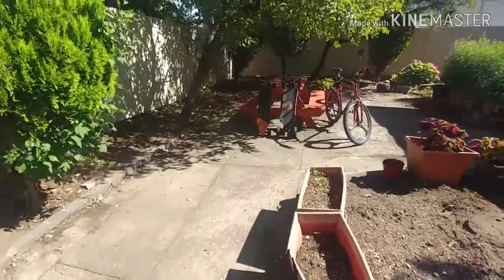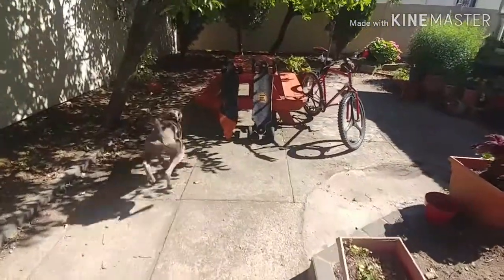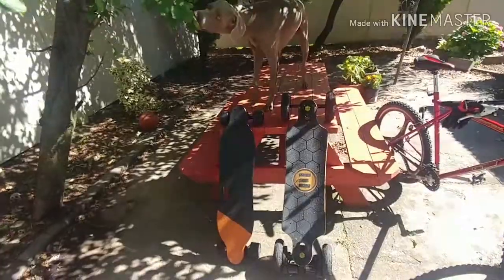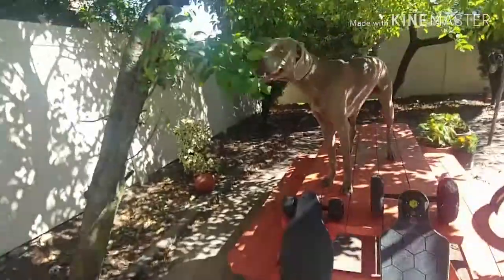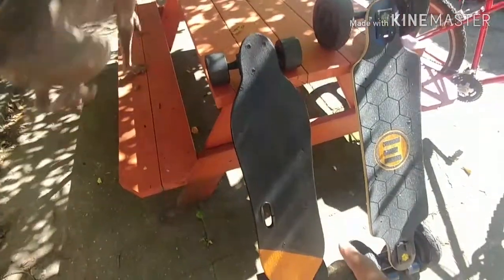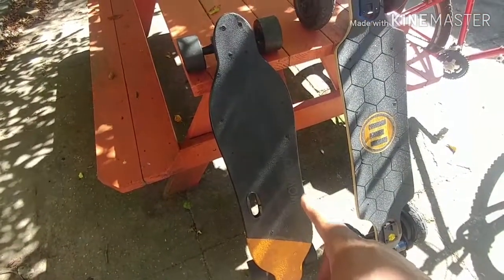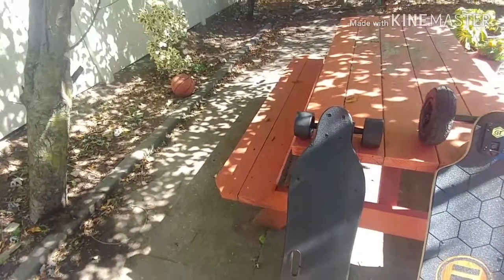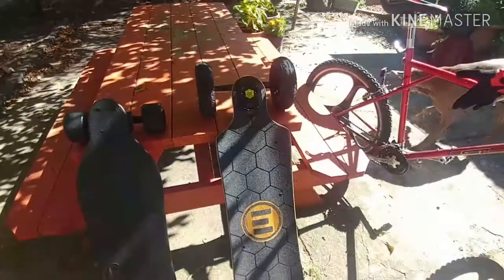Like I was saying, this is my third day with the Evolve skateboard. When I bought the — look, I'm chewing on the tree — but when I bought this board, this WowGo 2S, I actually bought two boards, and shred lights, and still had money left over for the cost of the Evolve.